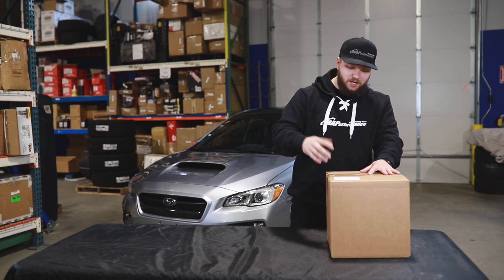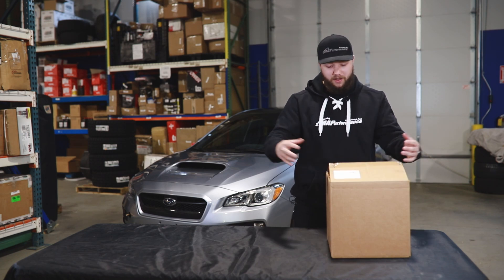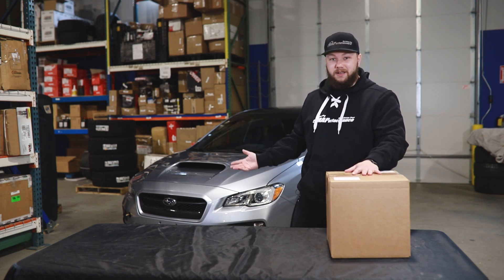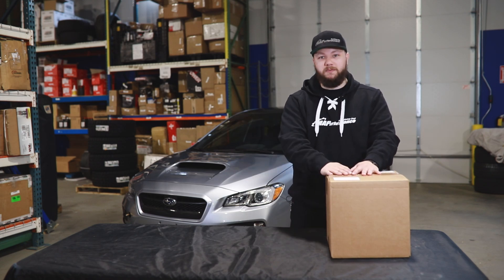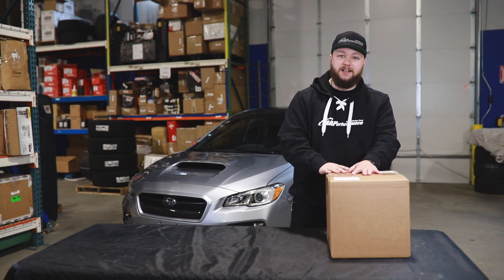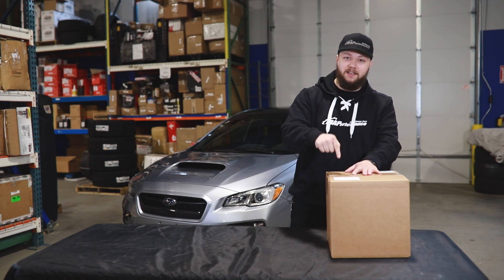Today we're going to be doing a little bit more of a deep dive, and we'll be talking about all the stuff that's included in the box, as well as all the different packing materials, the different ways you could utilize it to be installed, and obviously the performance benefits and why this might be the perfect intake for your car. So without further ado, let's dive in and start unboxing this intake.